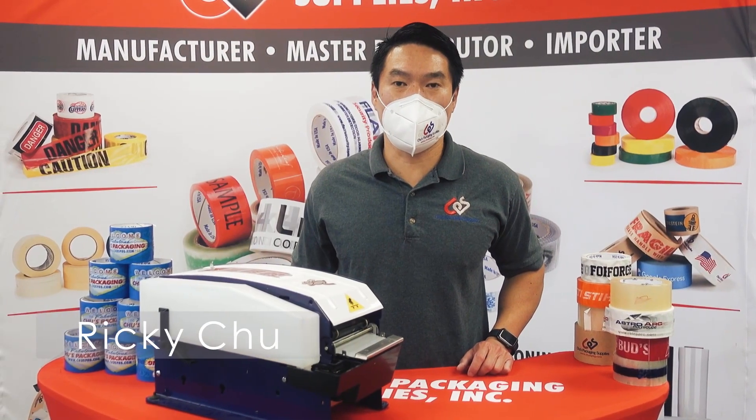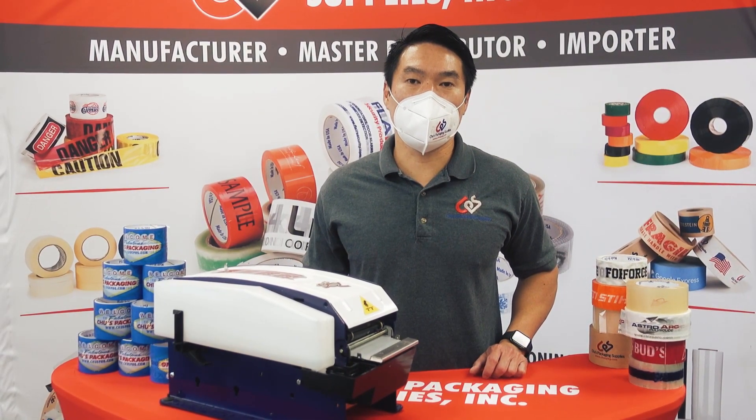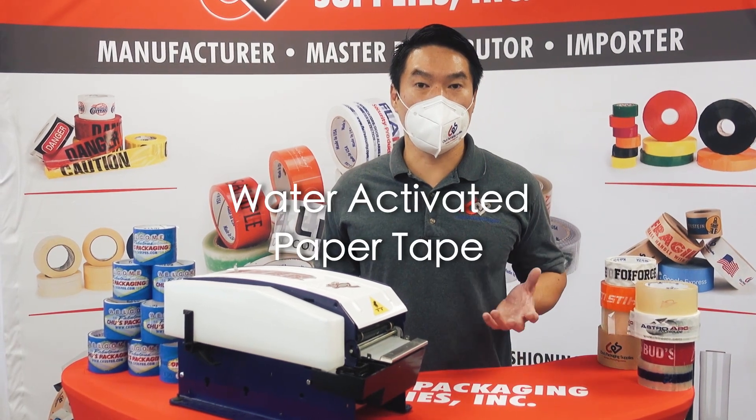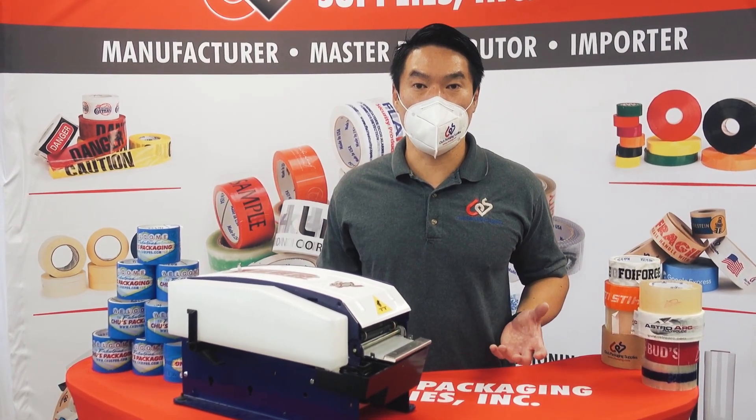Hey everyone, Ricky Chu from Chu's Packaging Supplies here. One of the most popular tapes being used right now is the water activated paper tape. One of the key things to remember about this is in the name: water activated.